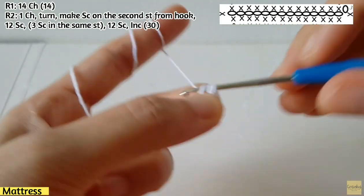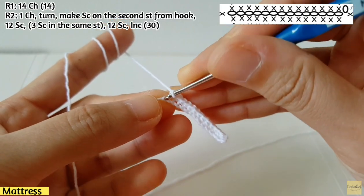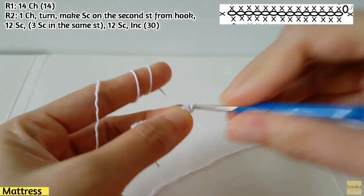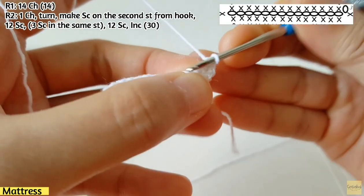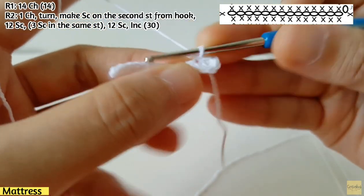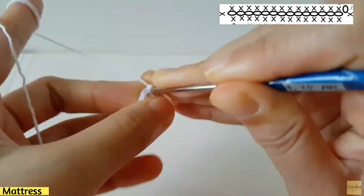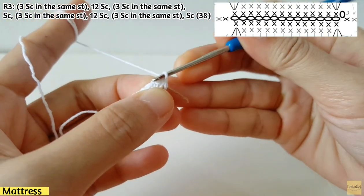For row one, make 14 chains. For row two, make one chain and then turn. Make sc on the second stitch from the hook and then keep making 12 sc until you reach the last chain of this row. Make three sc in the same stitch, then make 12 sc along the line until you reach the end of this row.